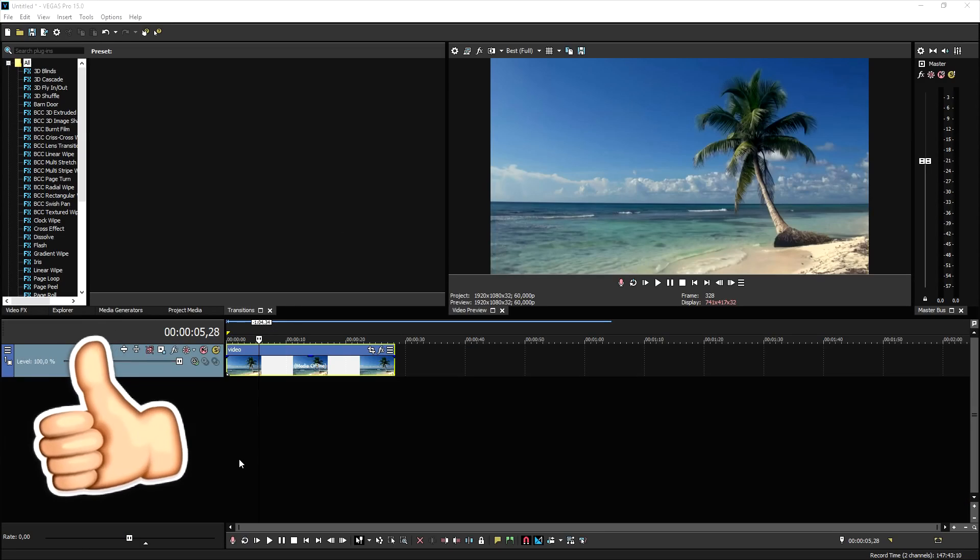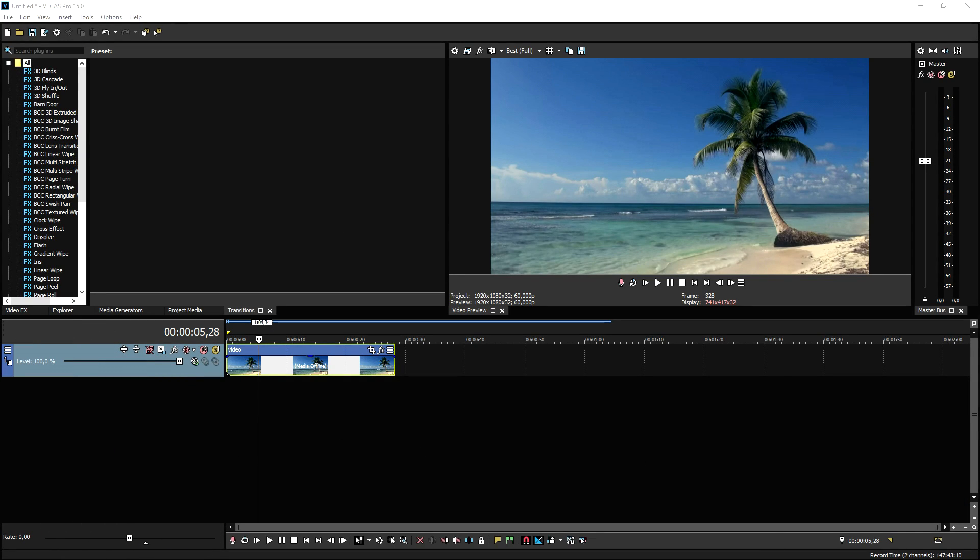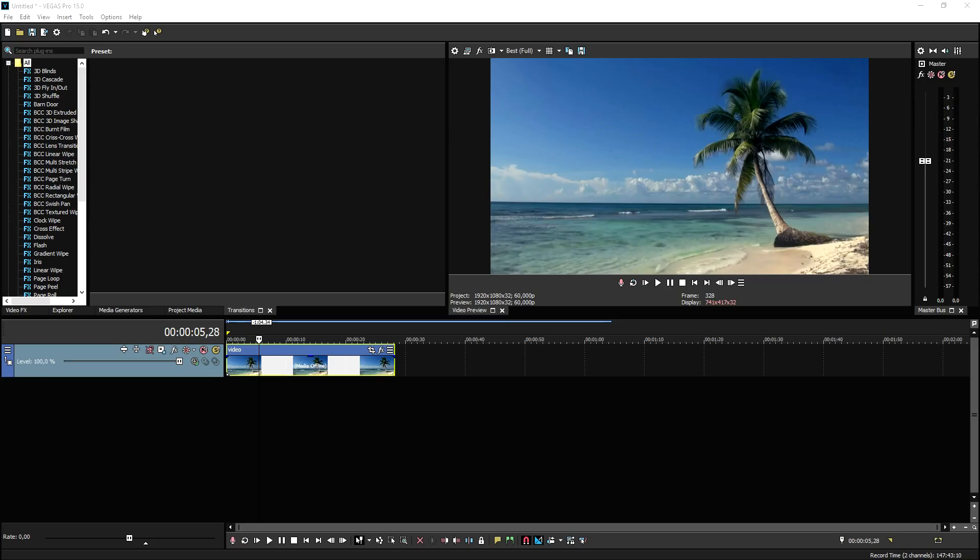This is Vegas Pro 15, and in order to start making your videos look like a Hollywood film we're going to apply some effects. You're probably thinking, Alex, you've done this many times before — the same video over and over — but I want to mention I've never done this in Vegas Pro 15, and I've also never used footage from Production Crate to make it look like a Hollywood film.